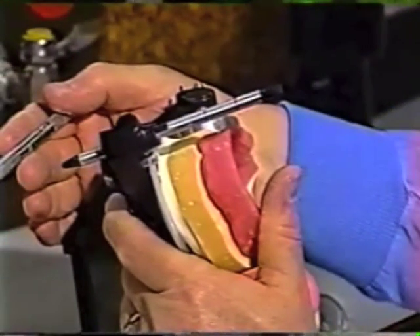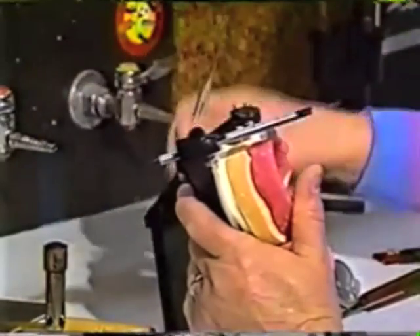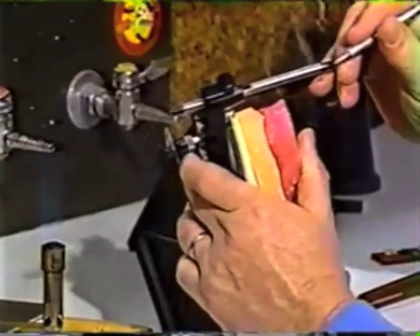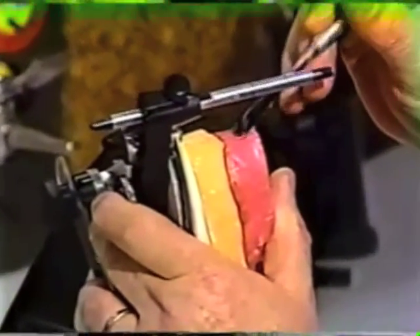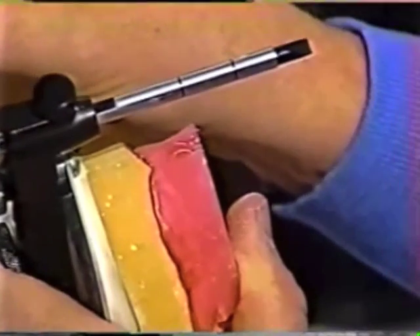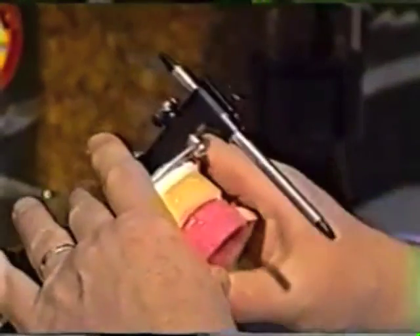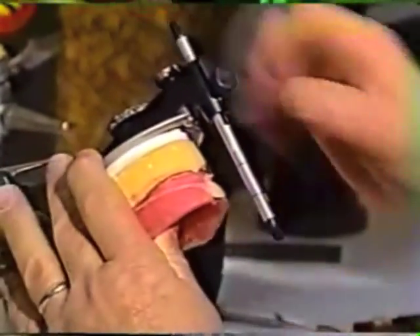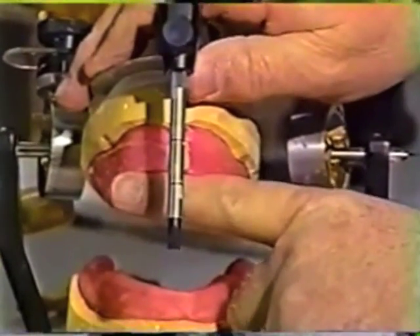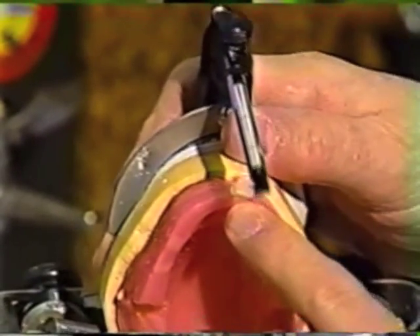In starting to arrange the teeth, I like to cut a small wedge of wax where the first tooth is going to be set. Since this was our midline, I'm going to arrange the left central incisor, so I remove a little bit of wax from that area. With it on the articulator, we pool the wax with a good hot spatula — I like to use a number 31 spatula — and place that tooth into the pool of wax slightly forward of where the original contour was, about two millimeters forward.